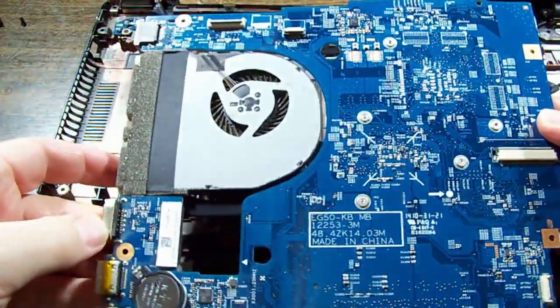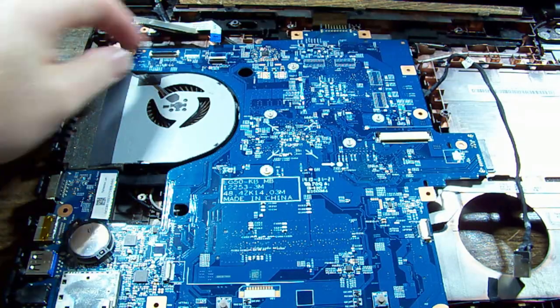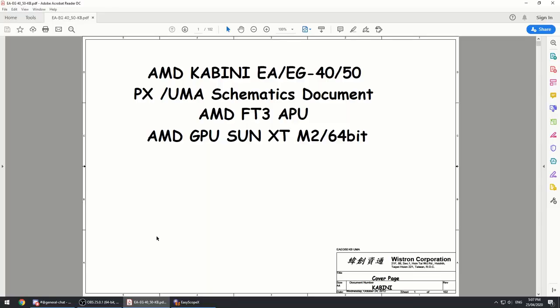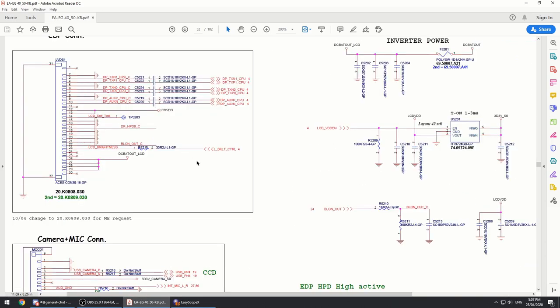It's got to be all coming out of the processor directly. The screen flex is not corroded or anything, the connector is nice and clean. I managed to find a schematic, though it'll be a bit tricky to guess our way through because the board is so minimal - we can't just pull up an IC and check a data sheet. The connector is labeled LVDS one, so we'll search for that.